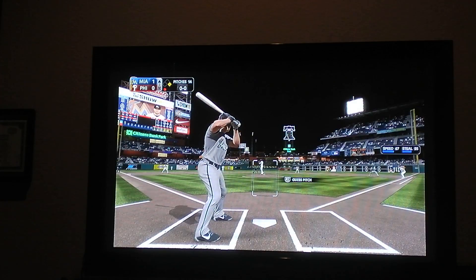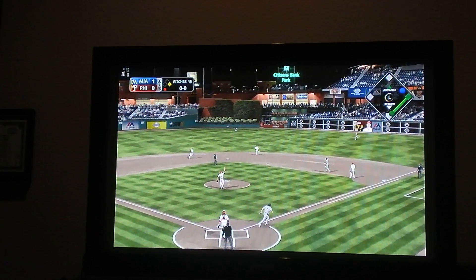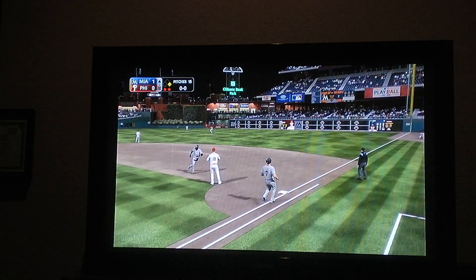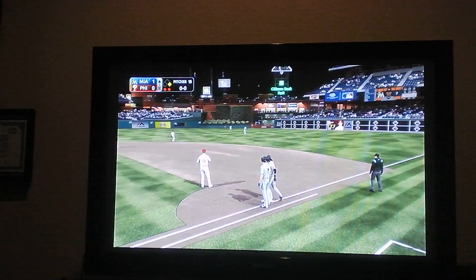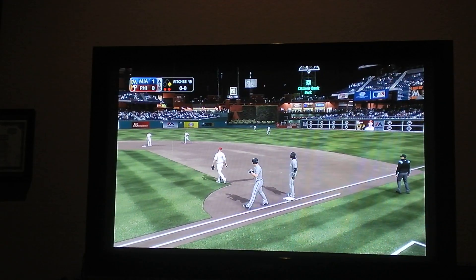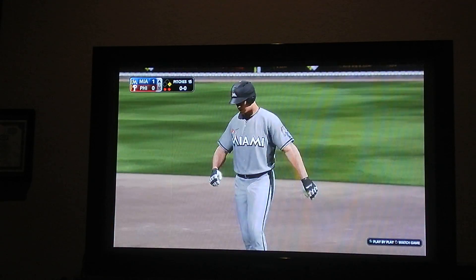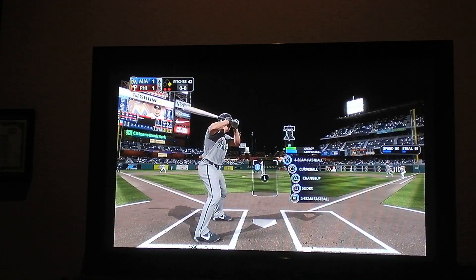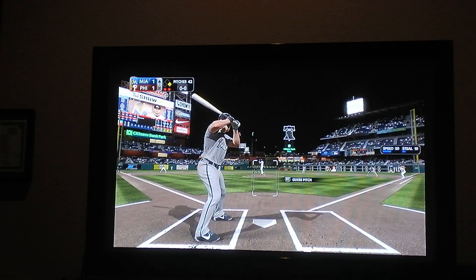1-0, first inning, one out, runner at first. I am so bad. I'm using the blue controller right now. I'm probably going to play FIFA again — I said in the last episode, which was retro mode. Actually the last video, not the last episode. Last episode ended with a walk-off. It's 1-1 now.